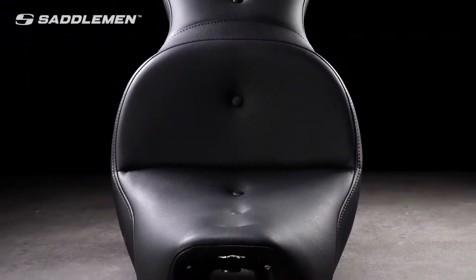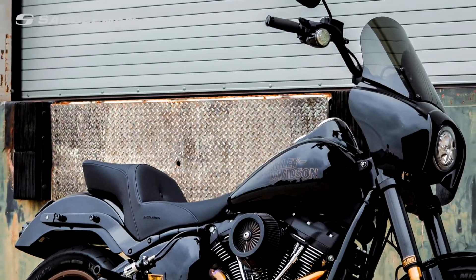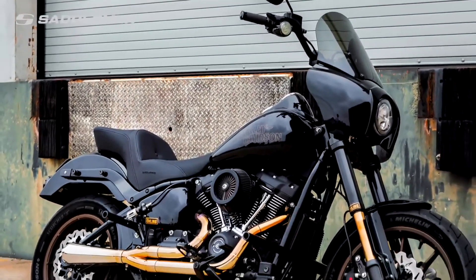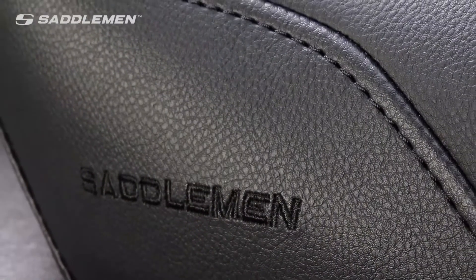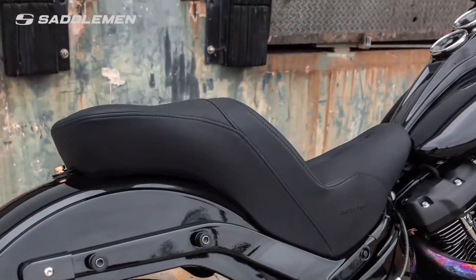Choose the Explorer RS and upgrade to the comfort and performance you deserve. You get show-winning good looks plus top-quality innovative features combined with the comfort designed specifically for real riders. These are all great reasons to choose Saddlemen. Available in a wide range of fitments, the Saddlemen Explorer RS seat is an upgrade that will enhance your motorcycle's appearance while instantly improving the quality of your next ride.